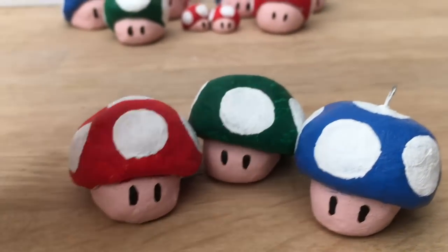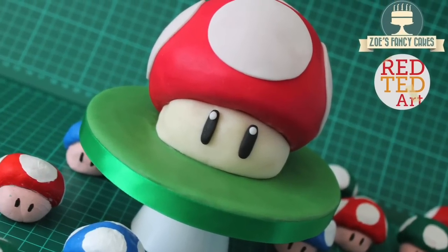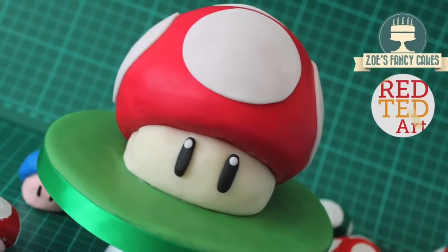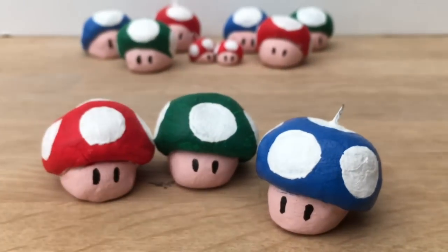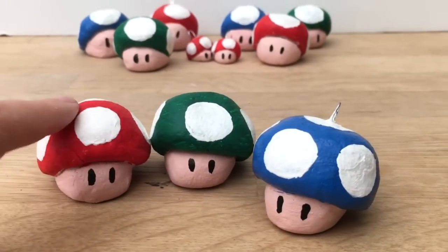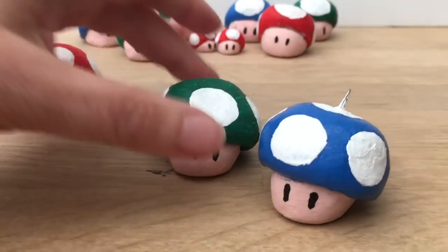Today we're going to show you how to make these adorable salt dough Mario mushrooms. This is a collaboration with Zoe's Fancy Cakes — she's made an amazing looking Mario cake and these pop nicely on top of it. You can make these mushrooms either for the cake, or if you've made a little slit into them, you could use them as place cards at a birthday party.